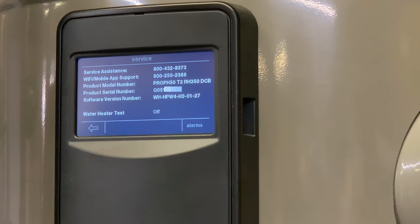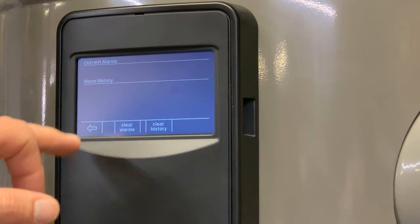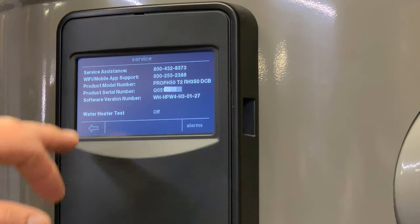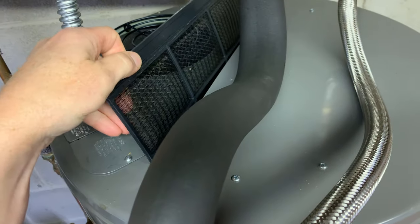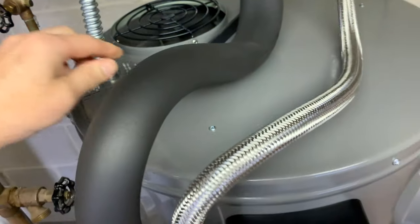Head over to service — it gives us phone numbers, serial number, and all that, and then any alarms. I have none. I probably should test the actual leak detector. This is the filter — you'll need to leave enough clearance to pull it out and clean it every few months.